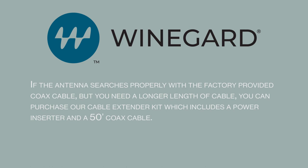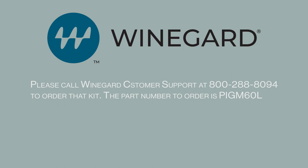If the antenna searches properly with the factory provided coax cable but you need a longer length of cable, you can purchase our cable extender kit which includes a power inserter and 50-foot coax cable. Please call Winegard customer support at 800-288-8094 to order that kit.